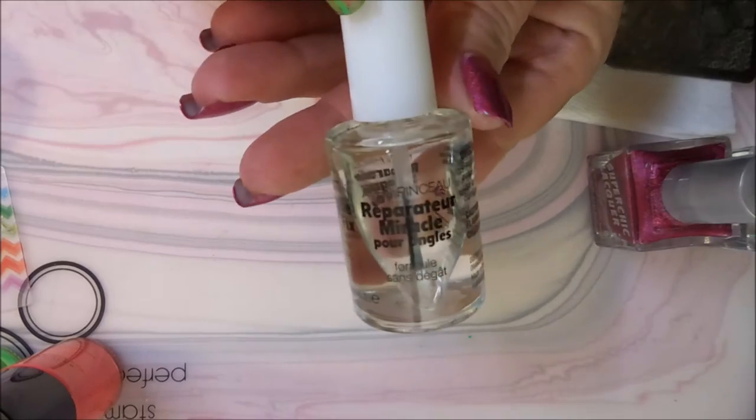Hello my friend and welcome to my channel. Today I've got a manicure to share with you. This is Super Chick Lacquer's Swoon and I'm going to stamp it with some roses.